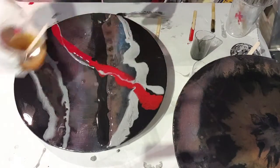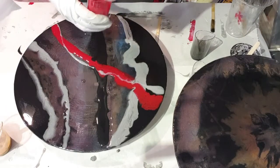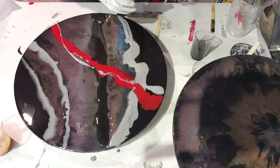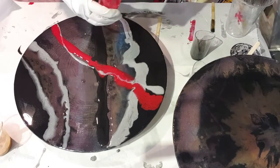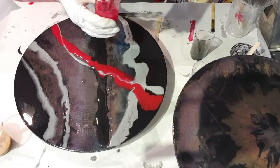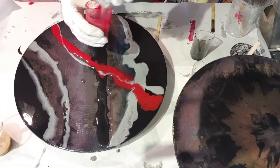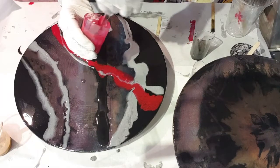That one's going to be great. I'm just going to give this a really good stir because I've noticed it's not stirred up properly. Some paints will mix really well very quickly, and some won't, so you just have to practice and keep experimenting.